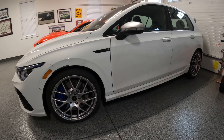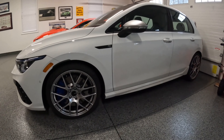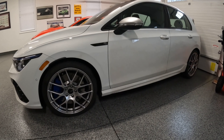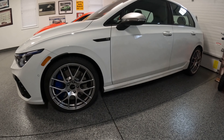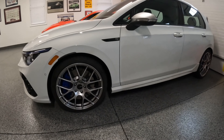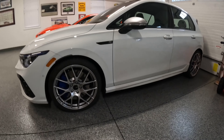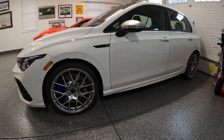Mine actually had a good set — the Goodyear, I think they were F1 Supersports, if I remember right — from the factory. The vehicle definitely drove well with those. But again, I wanted something to be all year round.